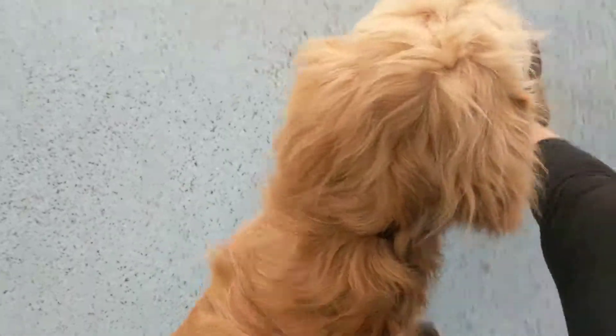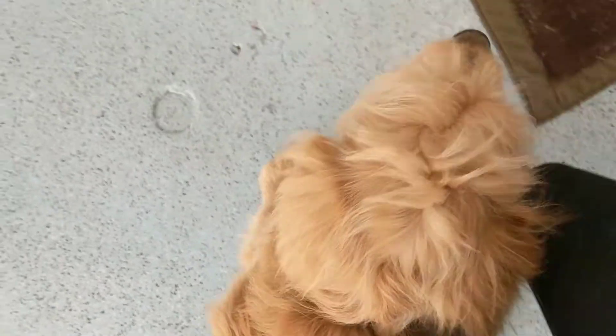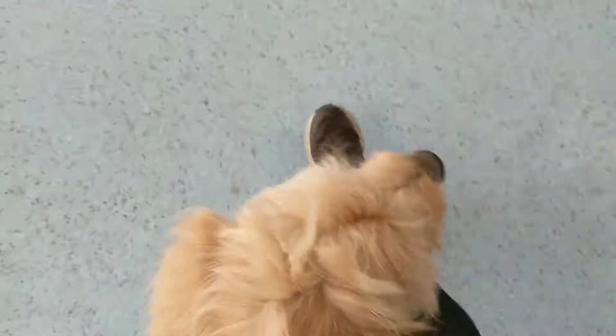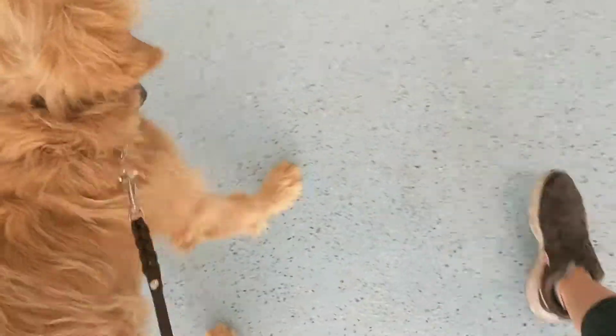Guys, just wanted to give you a training video update of Roman and what we're working on with him. Right now I'm just working on all of his commands and seeing what he needs help with so I can help him with those things and push him along and make him get better at all of his commands.